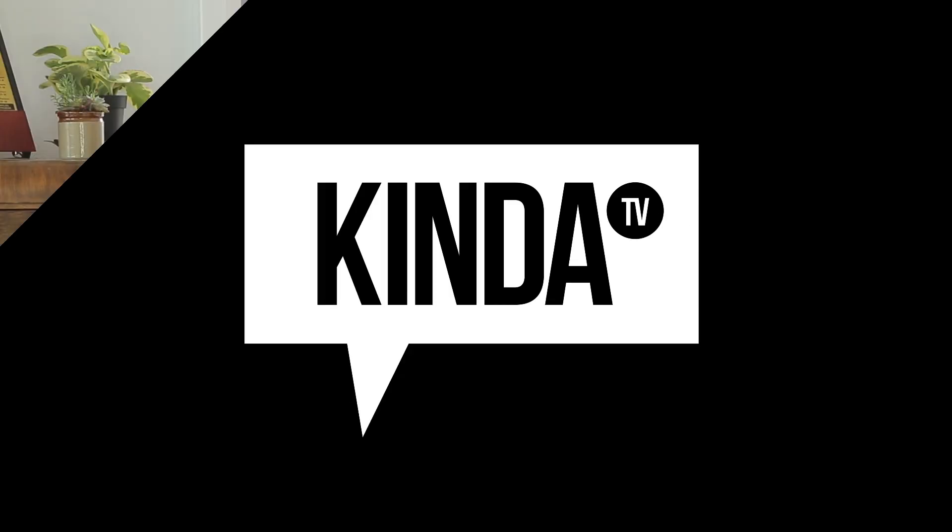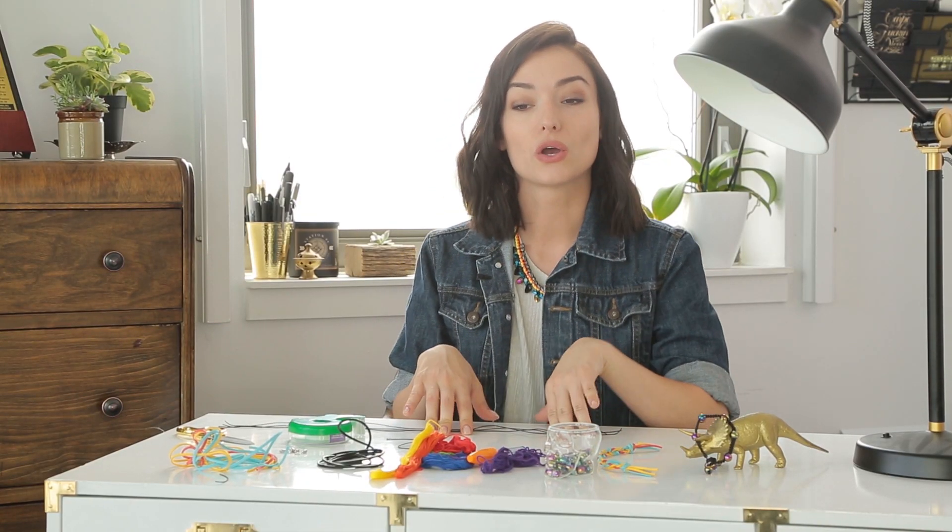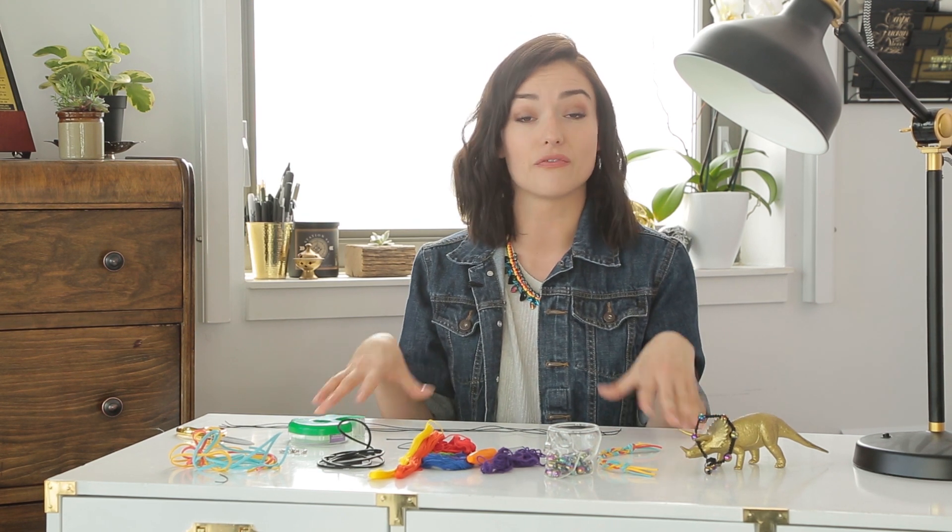Hey everyone, welcome to KIND OF TV. I'm your host, your friendly neighborhood Natasha. Today's video is a little DIY because I wanted to create some things to wear at the Toronto Pride Parade that reflected my pride. And for me, Pride Month is all about celebration, so I wanted to create something that is a fun activity to do with some of your friends.